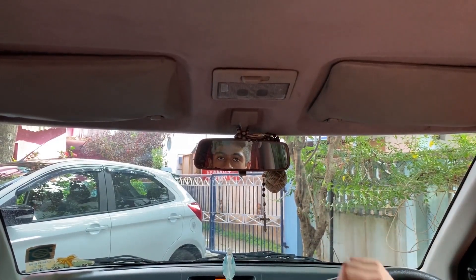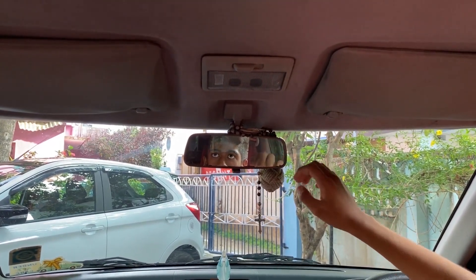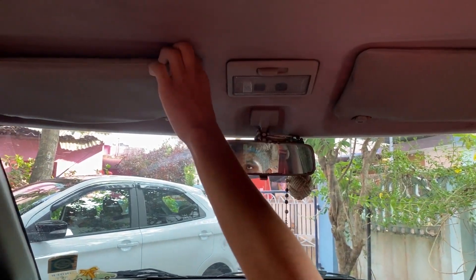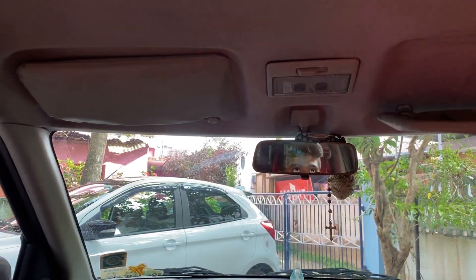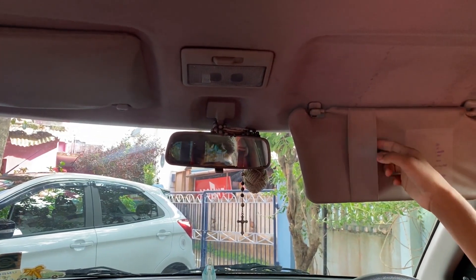This is the inside rear view mirror of the vehicle. It is not auto-dimming and should be adjusted manually. There is a light over here. The co-driver sun visor gets a mirror but no light. The driver sun visor does not get a light or a mirror but gets a receipt holder.